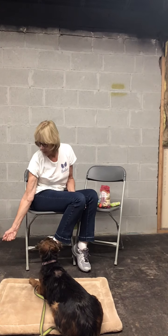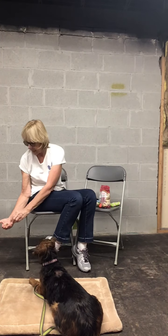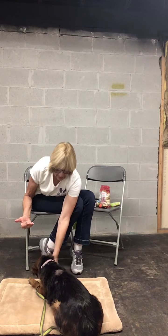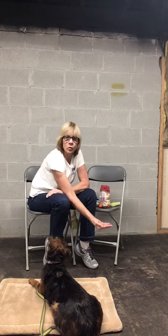If she comes for the treats, the trap door closes. Then you wait for the dog to back up, then you open your hand and say yes and reward. You want to get closer and closer to the floor, because eventually what you want to do is put it on the floor and tell your dog to leave it.